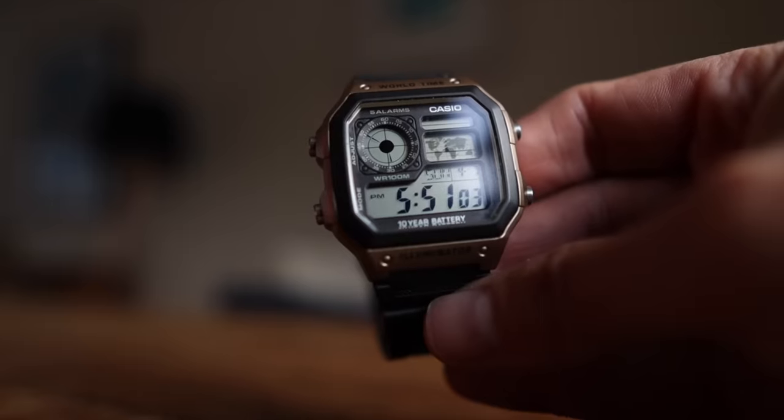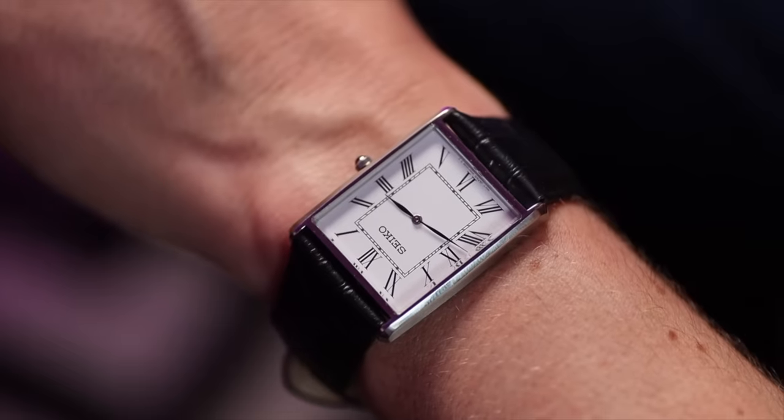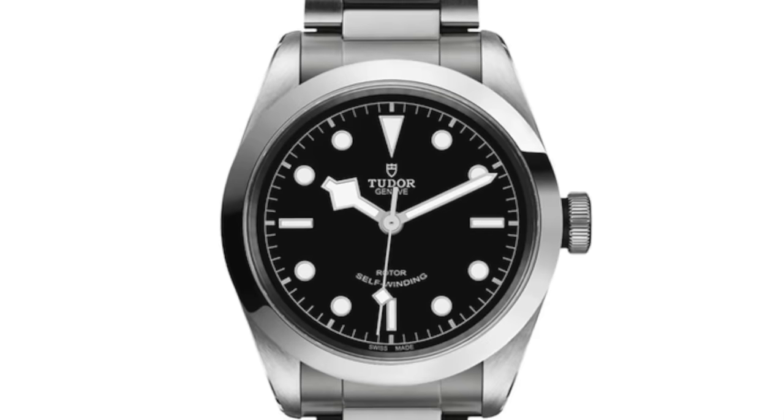I've known people that own Rolex Submariners who also own Invicta Pro Divers - they love the Submariner look but only save it for special occasions, while the Invicta does all the dirty work in the mud and rain. Just yesterday I was talking to a Cartier Tank owner who also owns the Seiko Tank I reviewed - Cartier for the snazzy times, Seiko for the hard times. How many of your watches would you class as beaters? Every good honest watch collector should own a beater watch. I even read a comment from someone who owns a Black Bay 41 and classes that as his beater - wears it every day, sometimes sleeps with it, and showers with it. A beater watch can go anywhere.